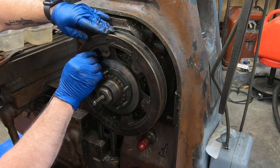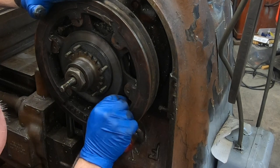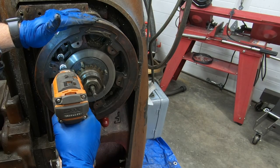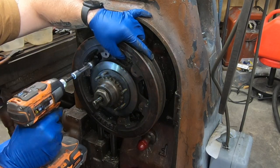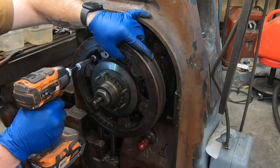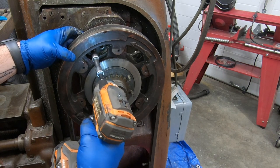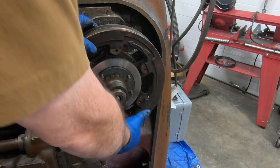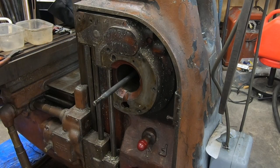The pulley bracket is a fairly tight fit into the column and as such needs some force to pull out. K&T thought ahead and provided some threaded holes to use for jack screws. I'll alternate tightening each one back and forth to apply even pressure to pull the bracket from the column. With the bracket now loose, the pulley and pulley bracket can come right out of the column. I'll set this aside to get it cleaned up.